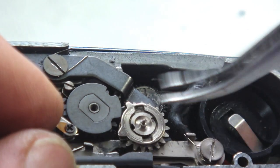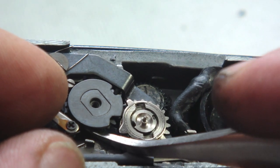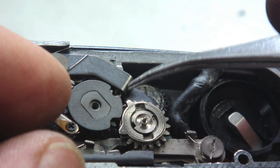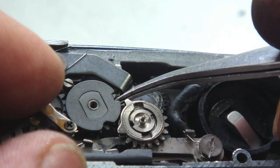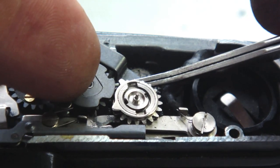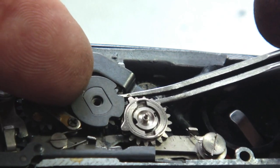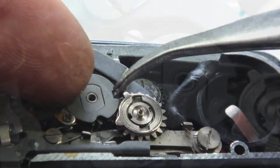Once the spring is in position, seat the idler gear so that the two cam lobes and the two cam notches of the idler gear will match up upon advancing of the camera. Also make sure that the rubber stop tab on the shutter gear is resting against the stop bar.